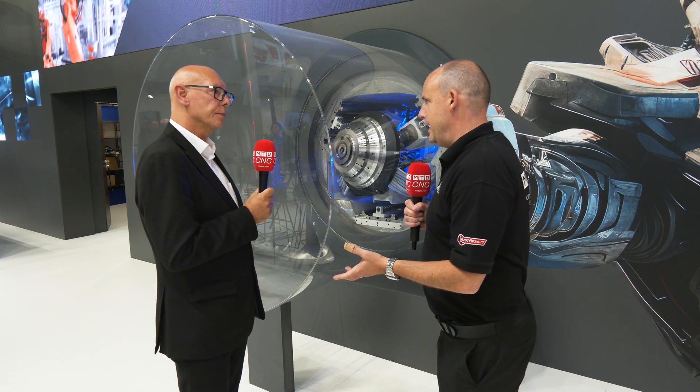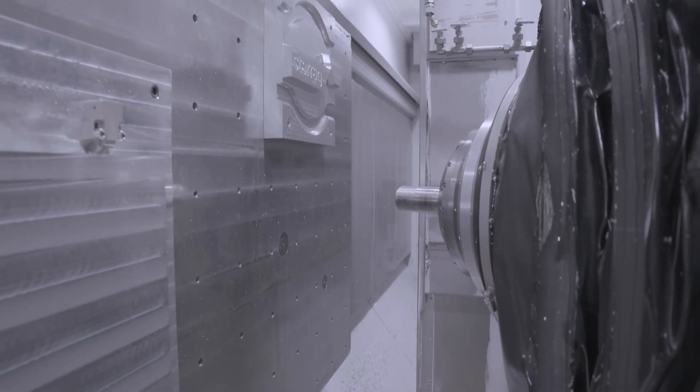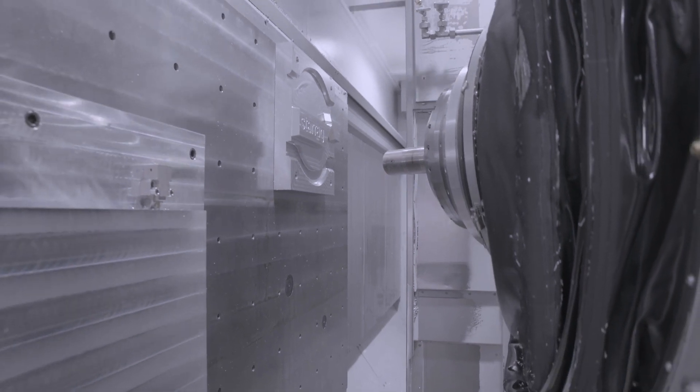When you see the EcoSpeed in action — and hopefully we can get some footage over the top of this video — they fly, don't they? Absolutely. But they're also very universal, which is what this head demonstrates.